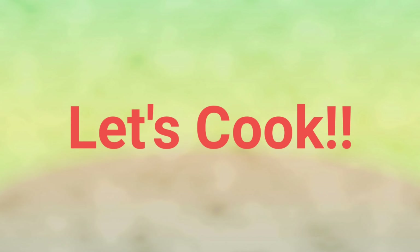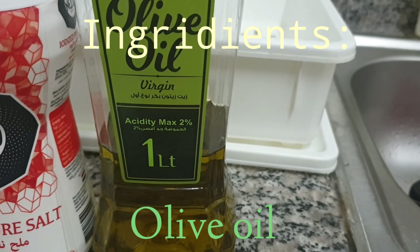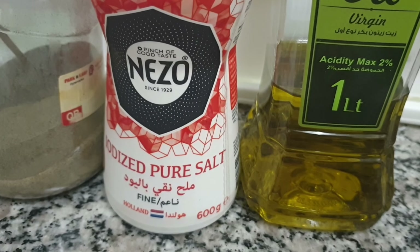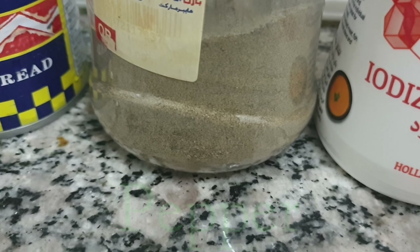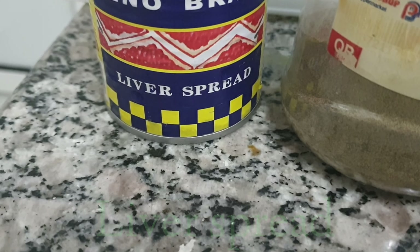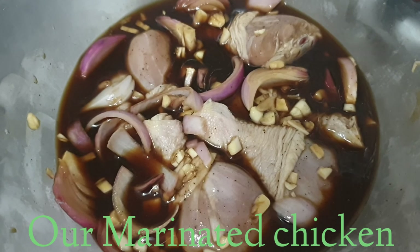Dalotuin na natin ang ating marinated chicken. Ito ang olive oil, iodized salt, pepper, liver spread, at ang ating binabad na chicken.